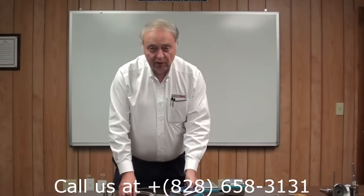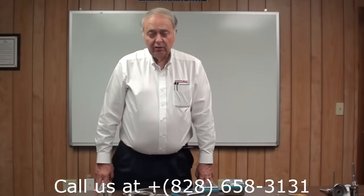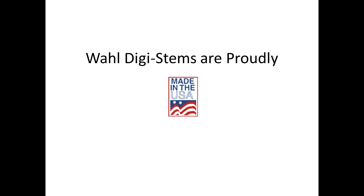If you have any further questions, contact us at Palmer Wall at 286-58-3131 or at www.palmerwall.com. Thank you.